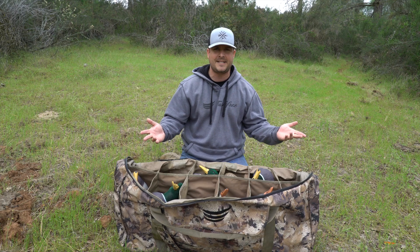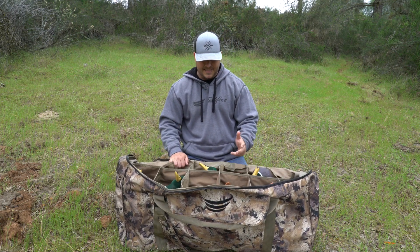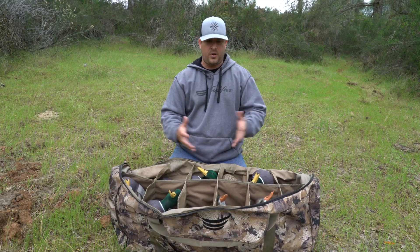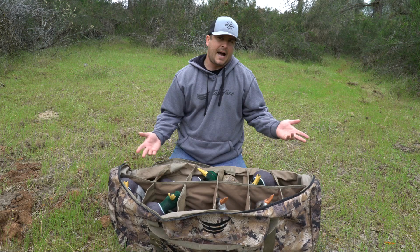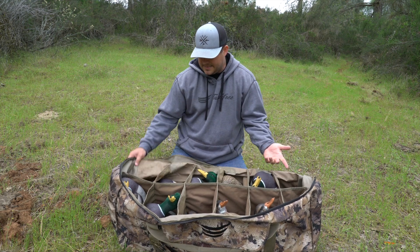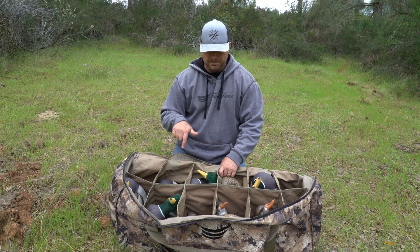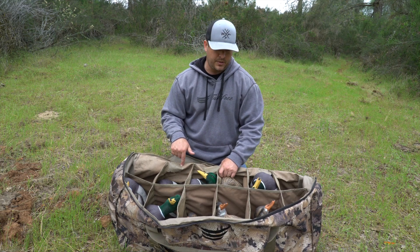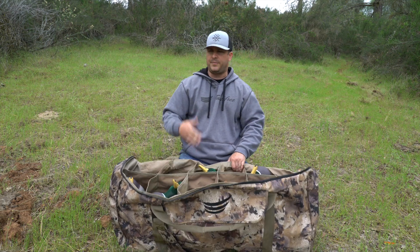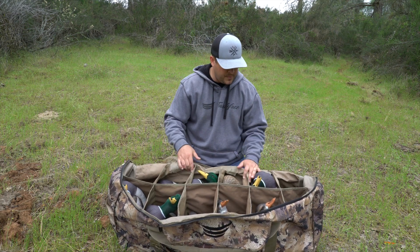It is just a decoy bag. Most guys will throw decoys in a big ball and it kind of rubs on them and tears them up. There's nothing wrong with doing it that way — I just like a slot because it makes them last longer. Honestly guys, if you go to tanglefree.com their bags aren't that much. You can get a really good deal on them. They don't have sales all the time, so if you're looking for a deal, which we all are — if we can pay less for something, that's human nature.